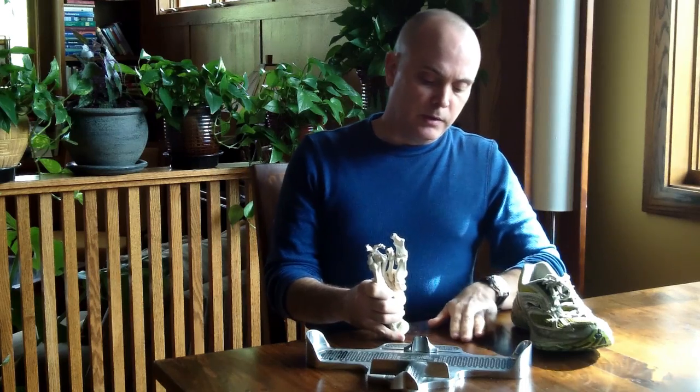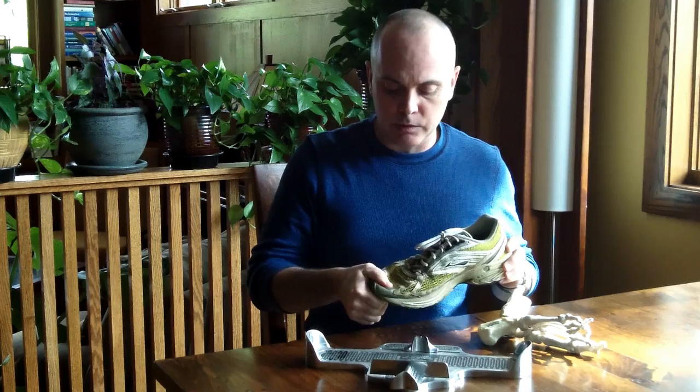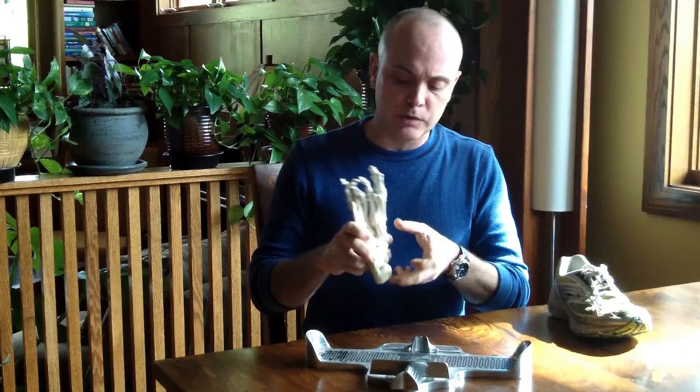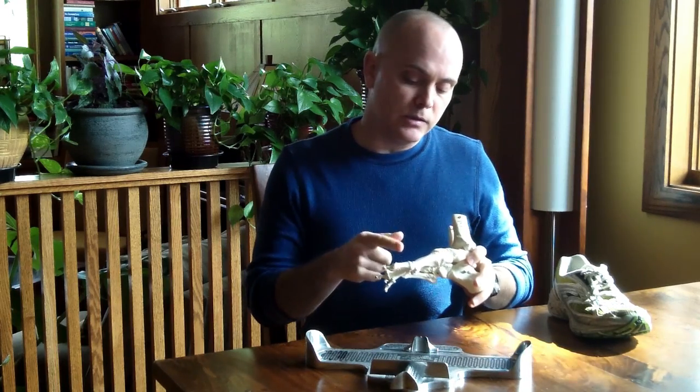Although both measure the same full heel-to-toe length — both are eights heel to toe — heel to ball they're different. One person can have a shorter arch length and longer toes and still come out at an eight. The other person can have a longer heel-to-ball length and shorter toes but still come out at an eight. Both will be fit into the same size shoe if you measure only heel to toe, which is what a lot of shoe stores do. But the key insight is that you want the shoe to bend where the foot bends, and arch length — the heel-to-ball measurement — tells you that.